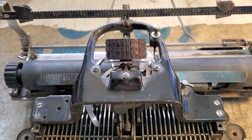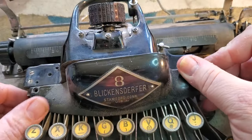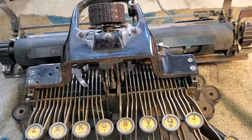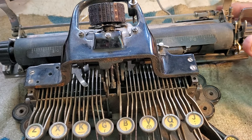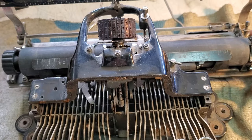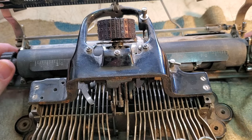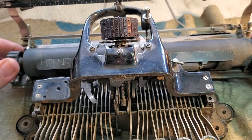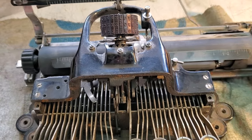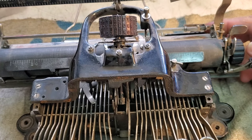Dwayne here, PhoenixTypewriter.com. Got a Blick on the bench. It's not my first one, but the other couple I worked on were unfixable due to massive rust. This one is working but it's also kind of rusty. The carriage just really won't move and it won't space automatically. It's just tight, so we're gonna remove it, clean it, investigate it, and fix it — maybe.